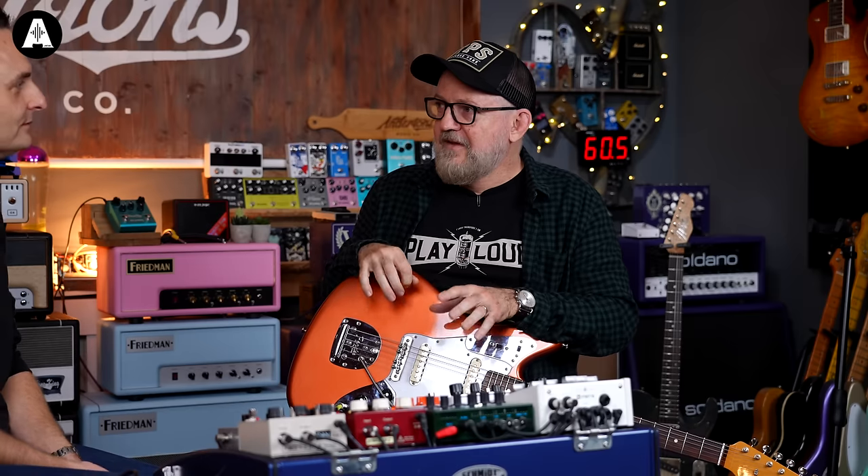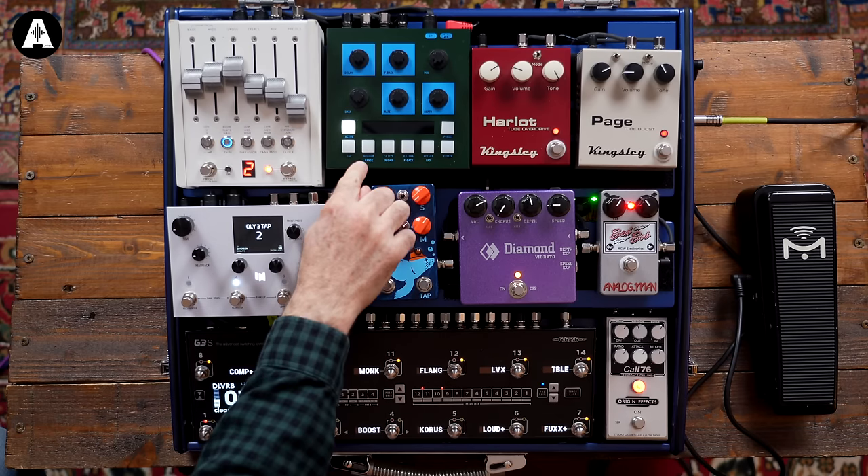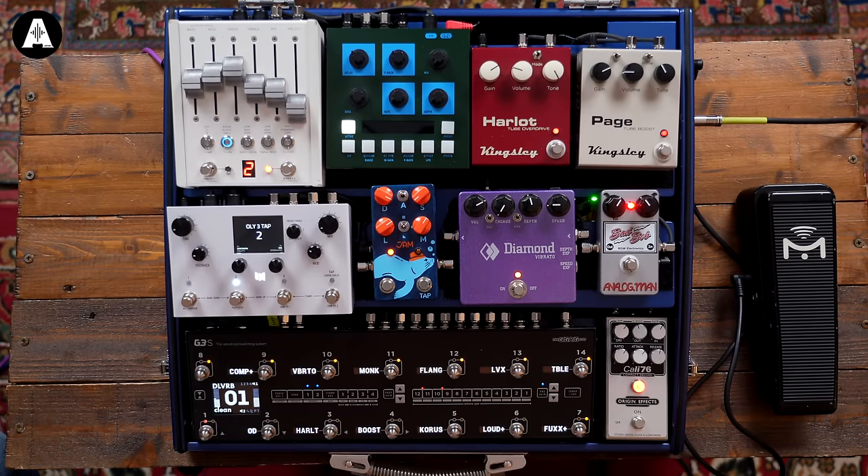Do you have a memorable experience when you're plugged into an overdrive pedal — a specific one you plugged into and went, 'This is very special'? I've definitely had the feedback thing, the note, the 'ha' moment. For anyone who's into pedals, the beautiful thing is the ability to fine-tune what you like. You think of these things as little tone modules — your tastes change and you can swap things in and out.